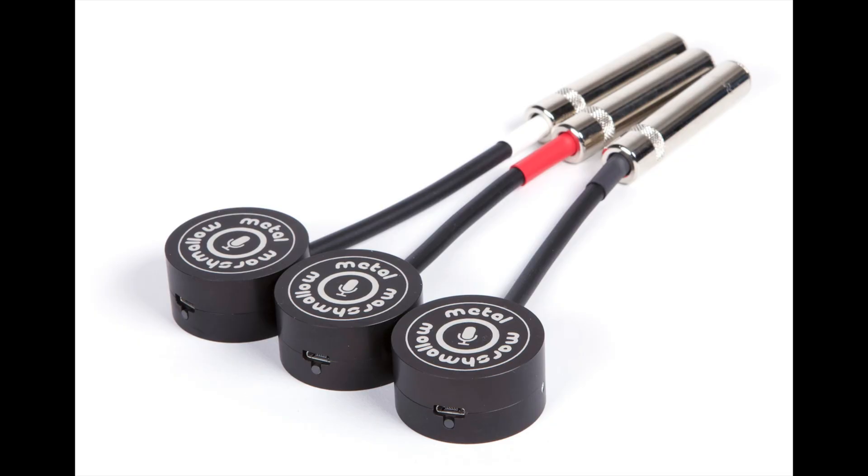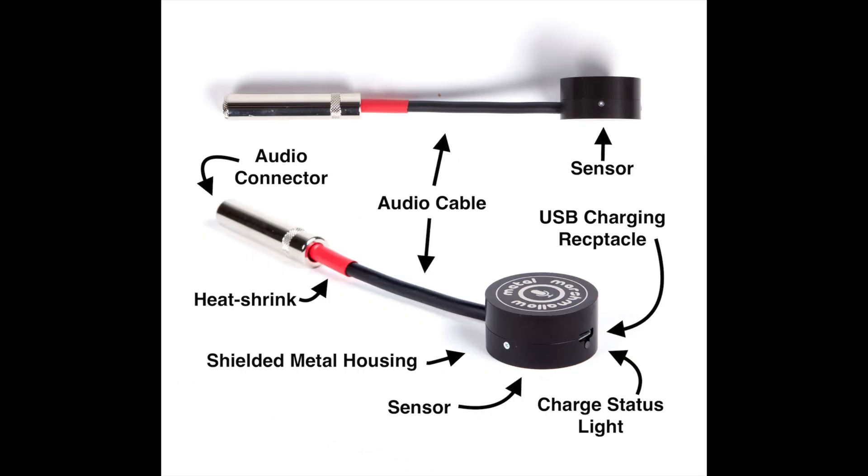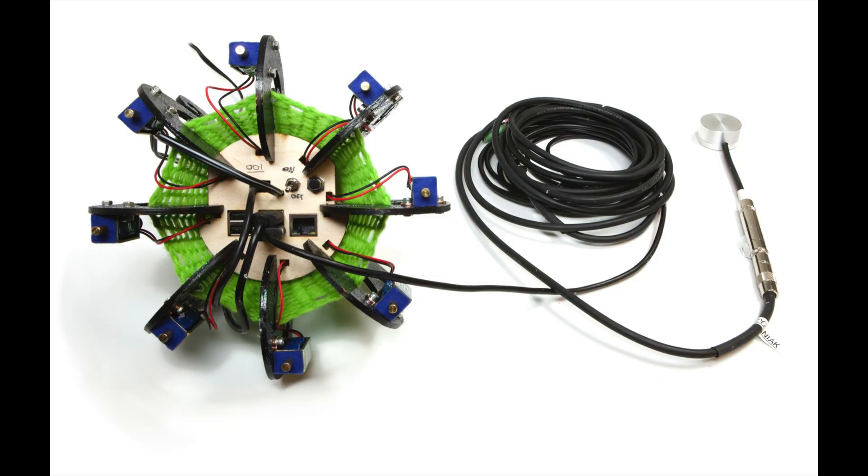Each robot is also listening through a microphone, and I normally use contact microphones for this. Contact microphones have this special property that they really only hear sound that's traveling through solid surfaces and they don't really hear sound that's traveling through the air, and that allows the robots to be selective about what they listen to. The mic is just plugged into the USB port of the Raspberry Pi computer.